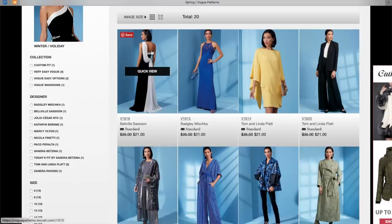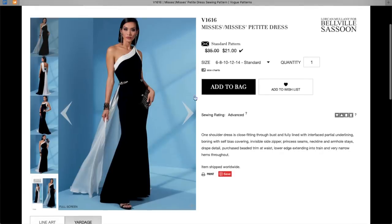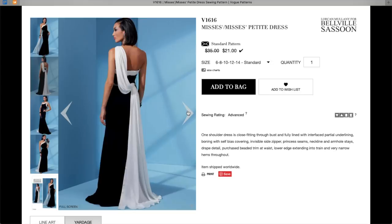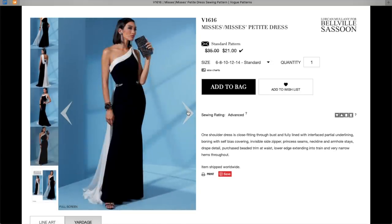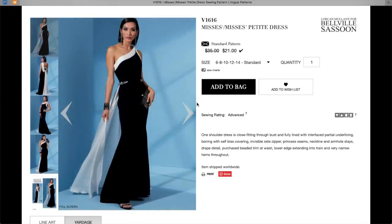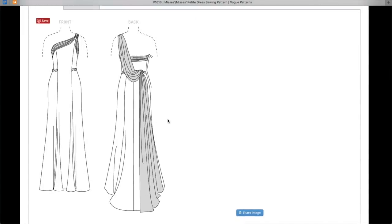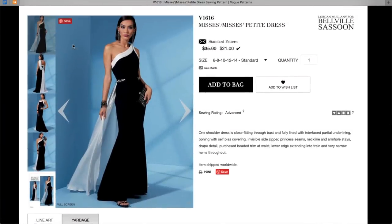So typical Vogue, we have a few lovely gowns which we'll take a quick look at, although I literally have nowhere to wear a gown. But this one certainly is beautiful. It's Belleville Sassoon — Lorcan Mullaney is the designer. Certainly if you have an event or gala, I don't know what kind of life you have to have to wear something like this even if you bought it.